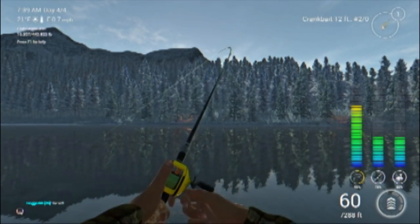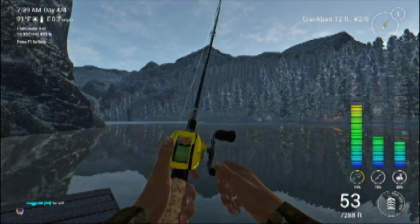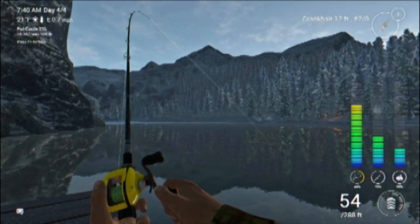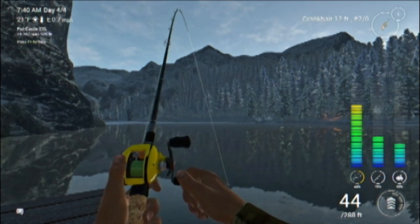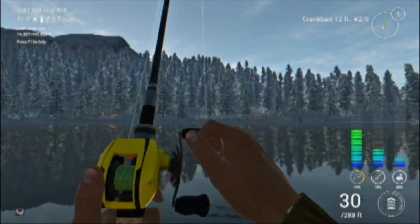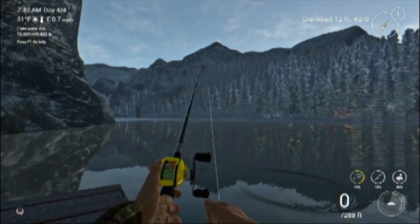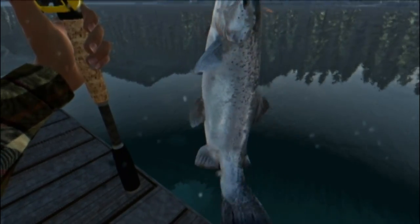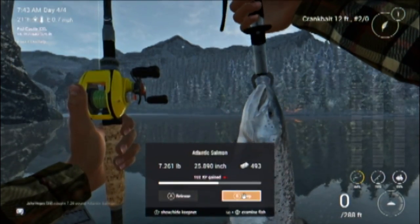Feels ice cold and chilly just like it should this time of year. We are catching ourselves some salmon out here. The majority of fish you'll catch with a crankbait casting out in this direction are Atlantic salmon — burbot and brook trout will occasionally hit a crankbait out here, but not very often. I can tell by the way it's jumping that this is definitely an Atlantic salmon. What do we got? It is a seven pound Atlantic salmon, good for 493 dollars. We'll go ahead and keep him and put him in the keep net.